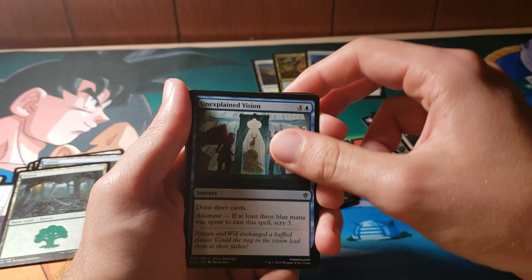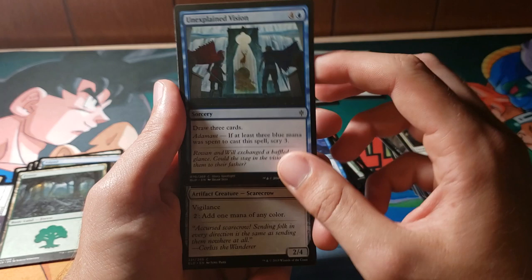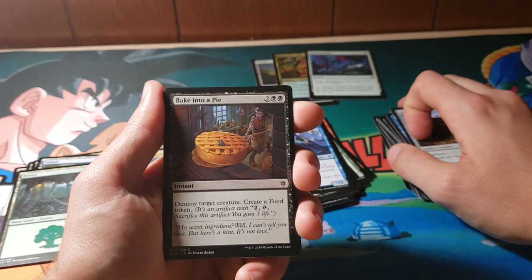Uninspected Vision — a 5-mana sorcery, draw 3 cards. If at least 3 black mana was spent, scry 3. That's definitely pretty good. Signpost Scarecrow — I love Scarecrows in general, I wish there were more Scarecrows in Magic. Bake into a Pie is pretty cool — it's a 4-mana kill spell, which definitely isn't bad especially in sealed. And you create a food token, so you get to kill a creature and also feed your creatures.